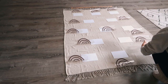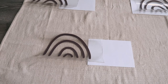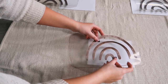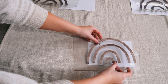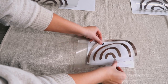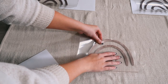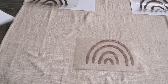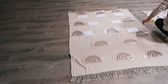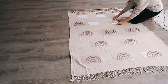As my Cricut was cutting I was bringing the rest of the rainbows into my living room. To place them, I'll flip each one over, align it to see where it goes, lightly lay it down, straighten it, and press it down. I'll do each one this way. This is why I love time lapses — it looks like it took 30 seconds but it actually took way more than that.